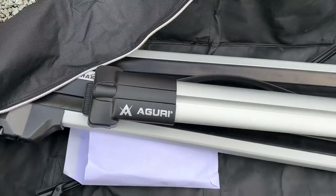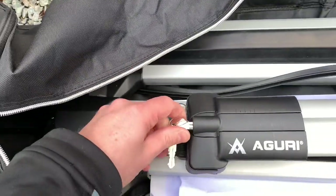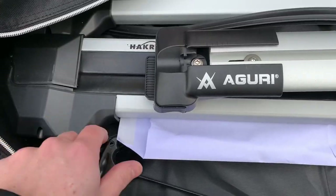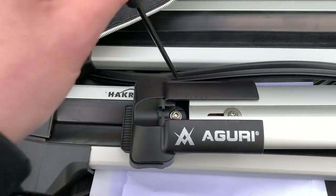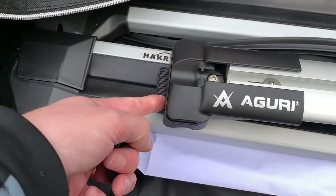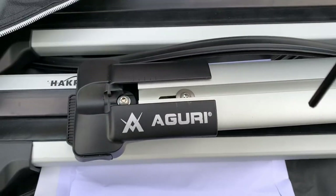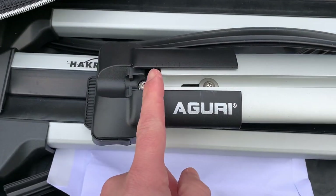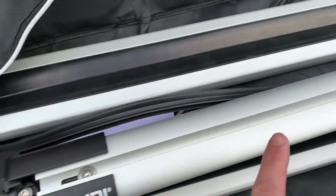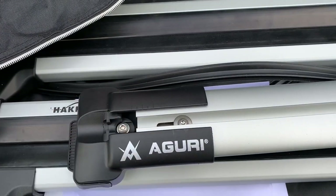The installation is quite straightforward. You use the keys to remove the little lock, and there's a small tool to adjust the claw. You open the claw to install it on the roof rails, and with the screw on the other side you can adjust the distance. You should adapt it on both sides so it sits exactly in the middle of both claws.